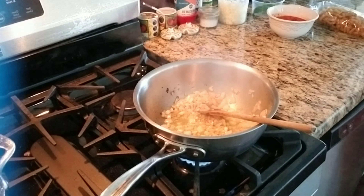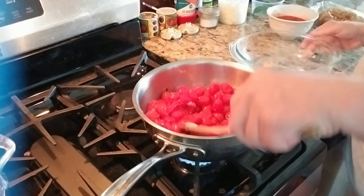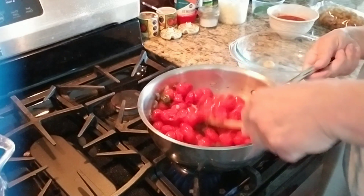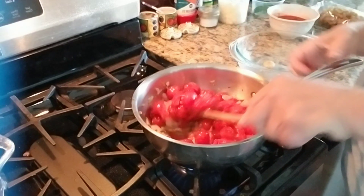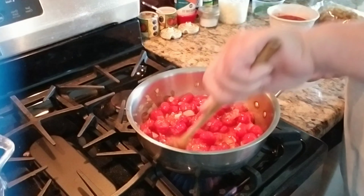I want to make sure I drain all that brine out, and then I'm going to put the tomatoes in. When I jarred them, I jarred them with garlic — I don't think I want to eat that extra garlic since I already have garlic in the pan. This is real pomodori — pomodori means the whole tomato. Being fermented, I'm going to smash them up a little bit. They smash so easily.